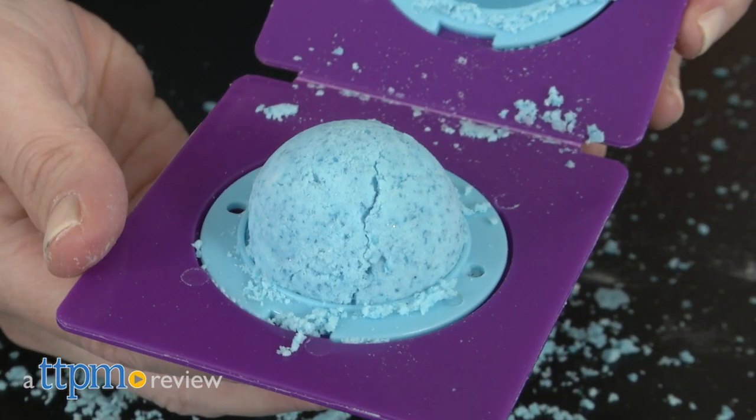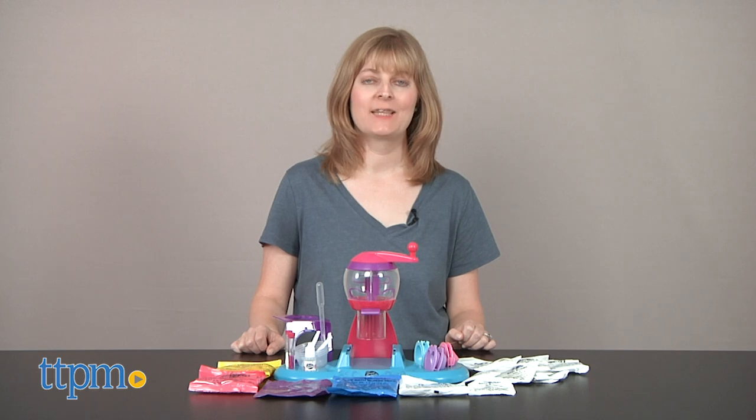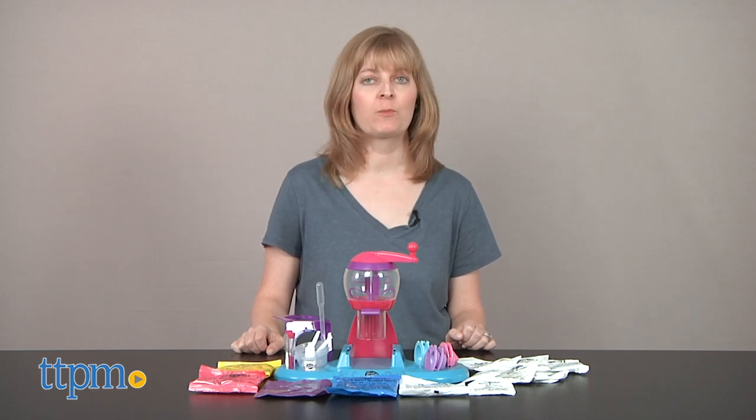It's a spa day your way. Hi, I'm Laurie from TTPM here with the Shimmer and Sparkle Spa Creations Bath Bombs Maker from Crazy Art.